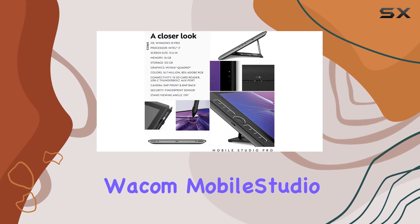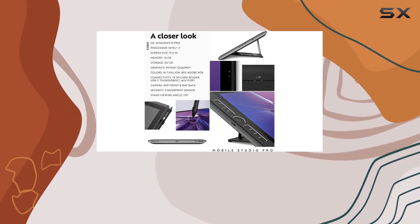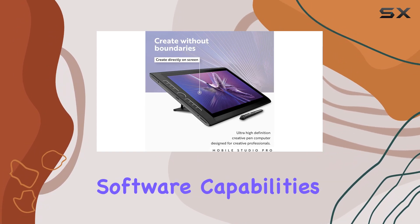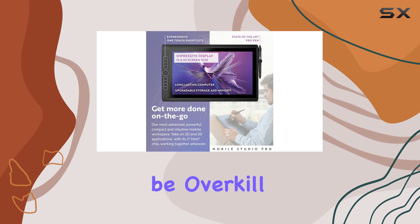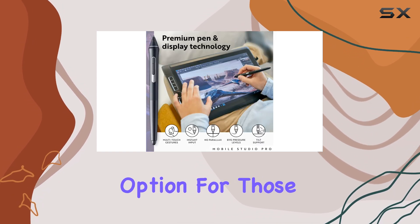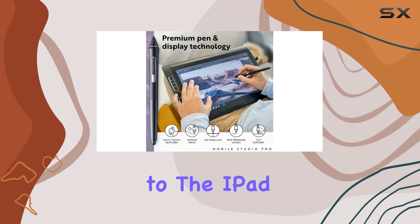Overall, the Wacom MobileStudio Pro 16 is an excellent choice for digital artists who need a powerful, reliable device with full desktop software capabilities. While it may be overkill for some, its performance and feature set make it a compelling option for those seeking a true alternative to the iPad Pro.